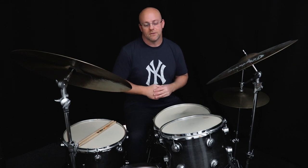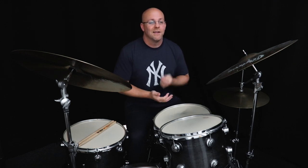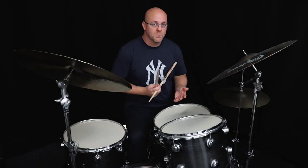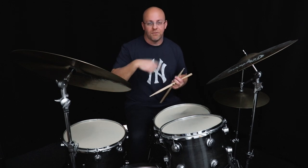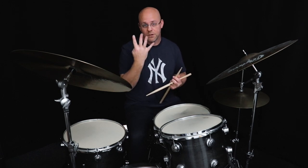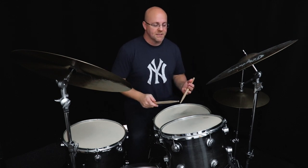You have eighth notes or sixteenth notes. So before we go any further, let's break down those licks. There are basically three of them, and we're going to go over all three. The first one is essentially a five-note grouping, but there are only four notes — the fifth note is a rest. It's a pretty simple phrase.